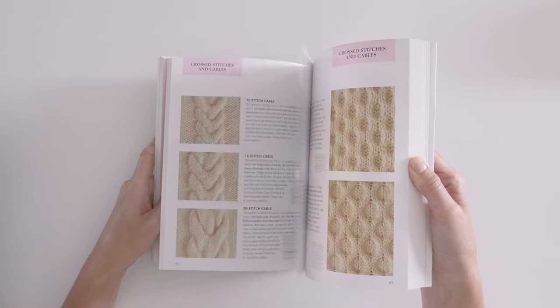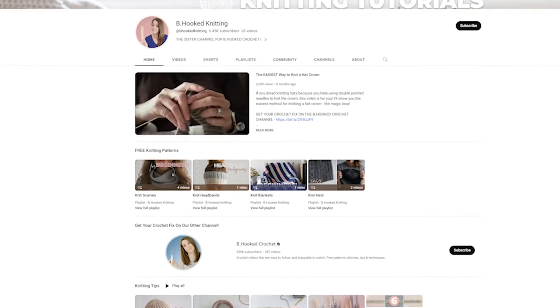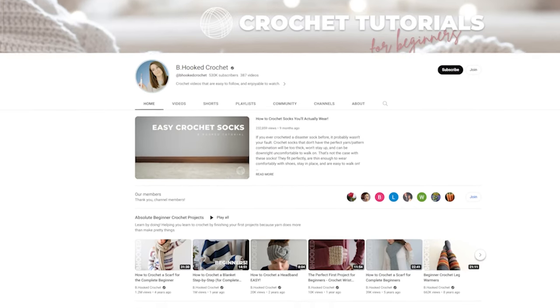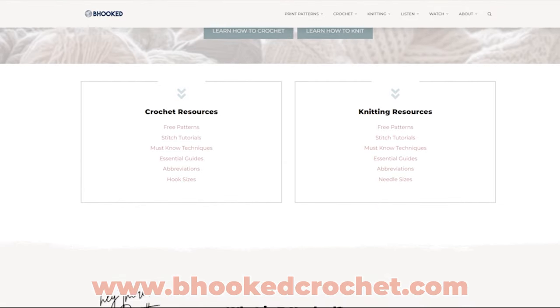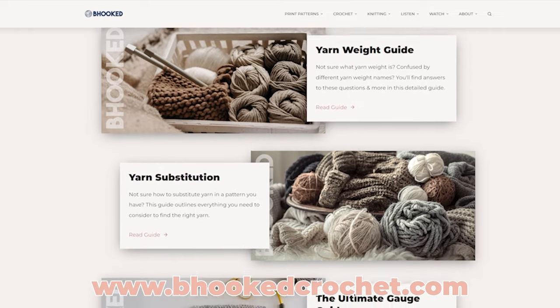If you thought this was helpful, stick around for a while — knitting and crochet tutorials are kind of my thing. This channel is relatively new, but I've actually been making knitting videos for about six years now. I've only recently separated into a knitting channel and a crochet channel just to keep everything more organized. Along with these two channels, you'll find an entire website with free patterns, guides like this one, and other helpful resources at behookedcrochet.com. Happy knitting, and I'll see you in the next one!